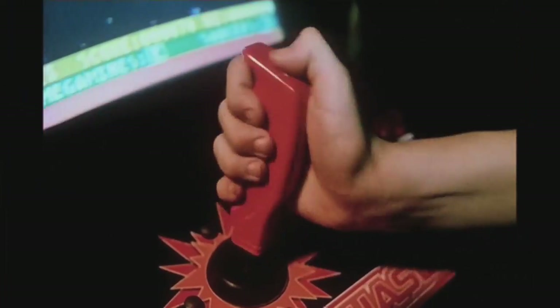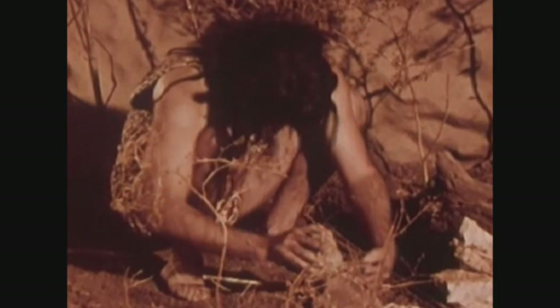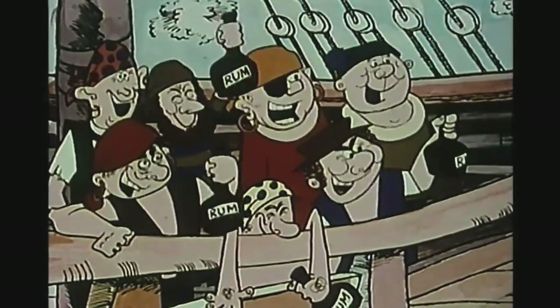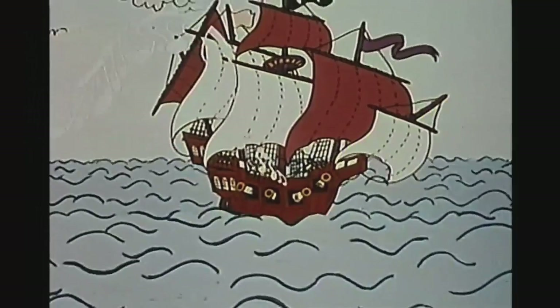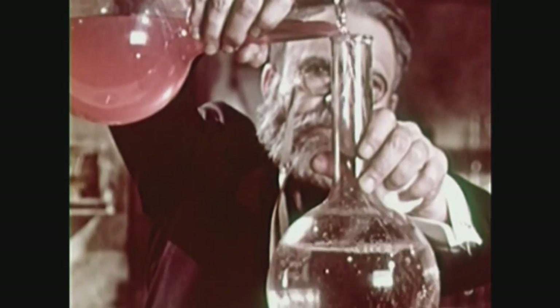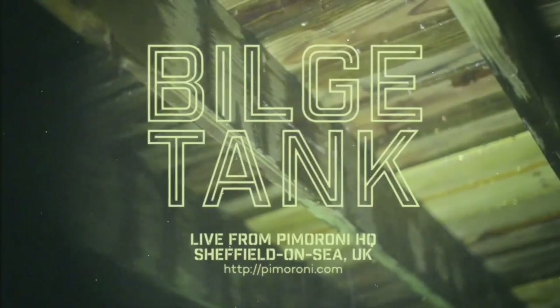In the Big Bilge Tank, we'll keep you in the know. In the Big Bilge Tank, we'll fix your techie woes, and we'll break things and we'll make things, these two are altogether aching, and we'll raise a cup of grog. Down in the Big Bilge Tank — come and join our pirate crew! We'll hack it till we crack it, then we'll tell the world about it, and forget to tidy up. That's why it's now a bilge tank.